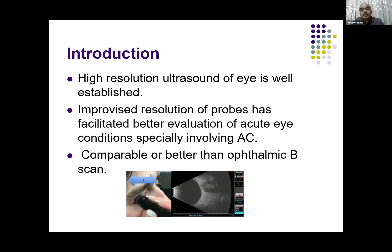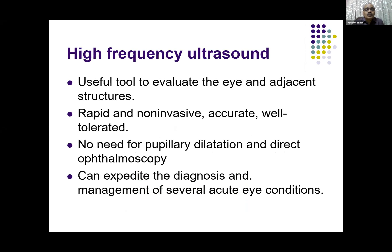Especially involving the anterior chamber, which was not very much visible due to the lower frequency of the probes available. Now it is very nicely seen with high resolution probes, and it is now comparable to and better than the ophthalmic B-scan. Ophthalmic B-scan has certain limitations with a very small field of vision, and again the anterior chamber is not clearly visible. So high-frequency ultrasound is a very useful tool to evaluate the eye and other structures.